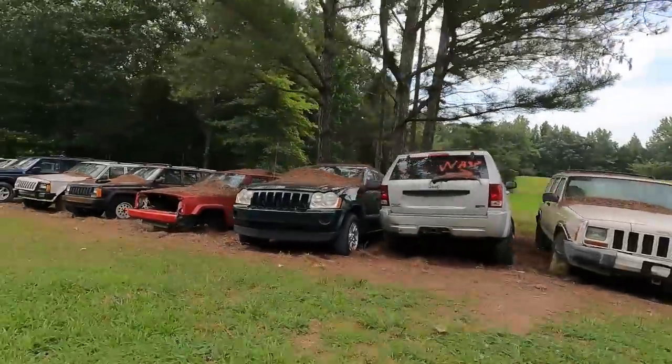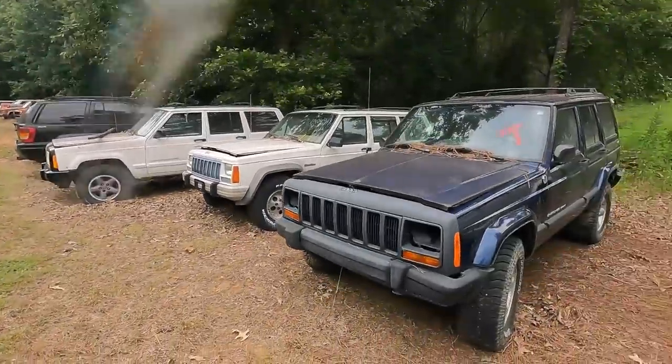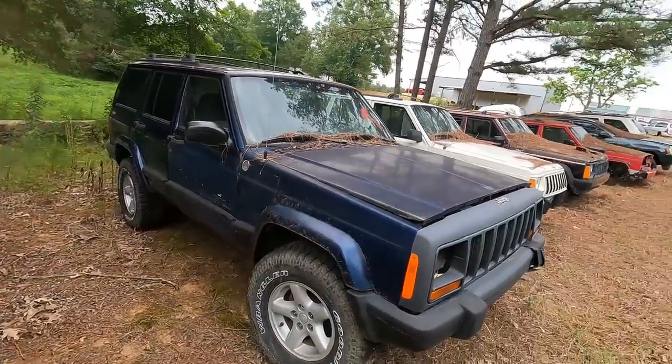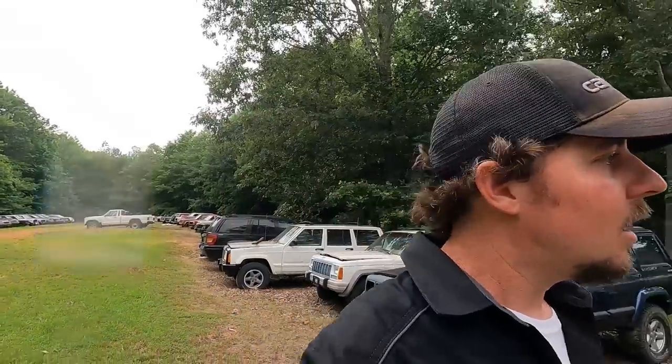I'm going to start out with more basic builds because the channel has the least amount of viewers it'll ever have right now, so as the channel gets bigger we'll do bigger and better builds — that's just kind of how things work. This Jeep over here just needs a motor and to finish the header panel, then maybe paint. It's a basic build, but I need another Cherokee to daily drive.